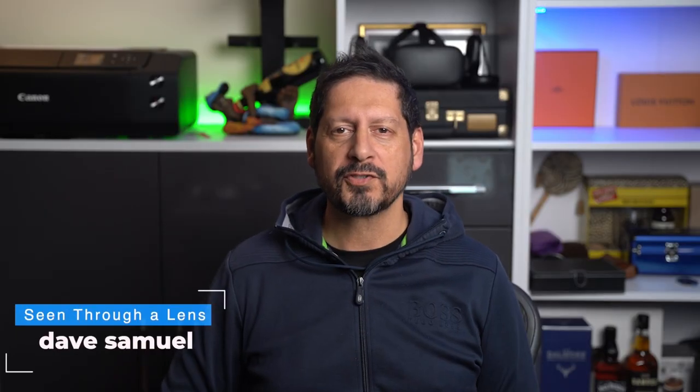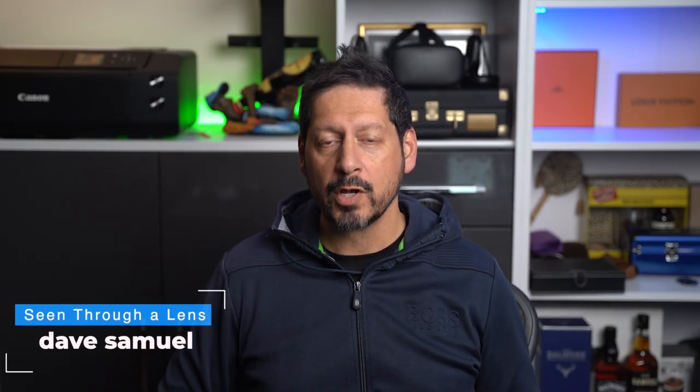What's up YouTube? Dave here with Seeing Through Lens, and thanks for stopping by the channel. We make lifestyle videos and do all things tech, so if that's your kind of thing then please consider subscribing to the channel and clicking on the bell icon so you can be notified of new videos.